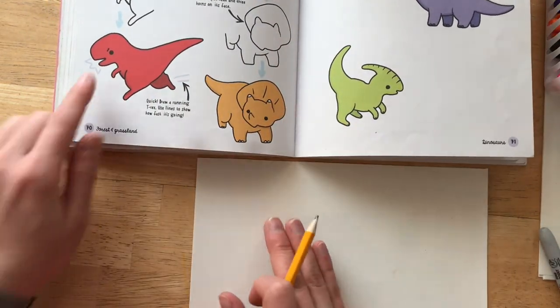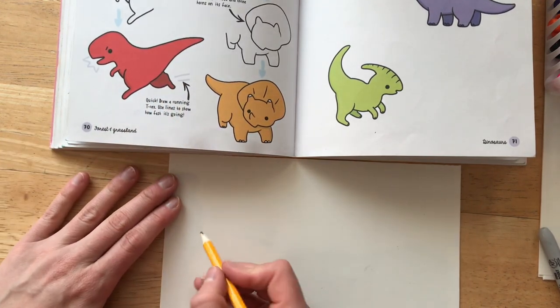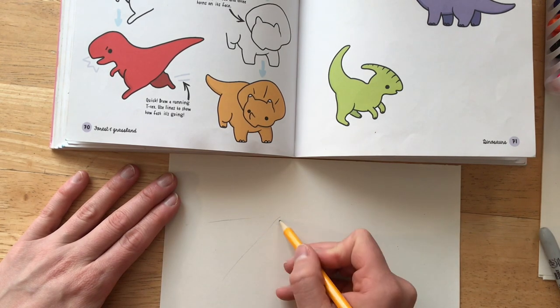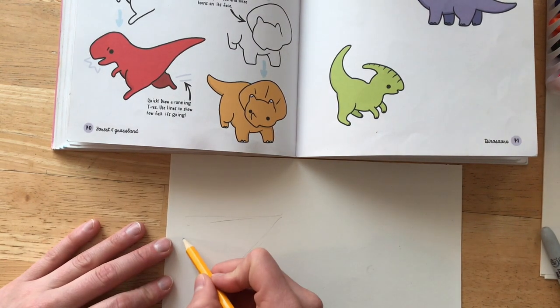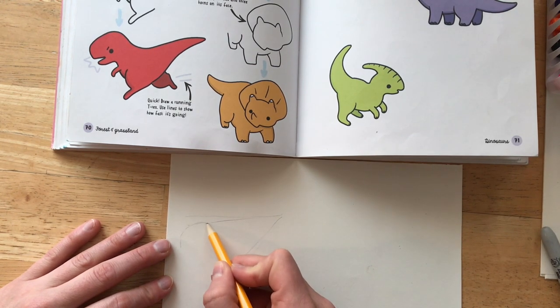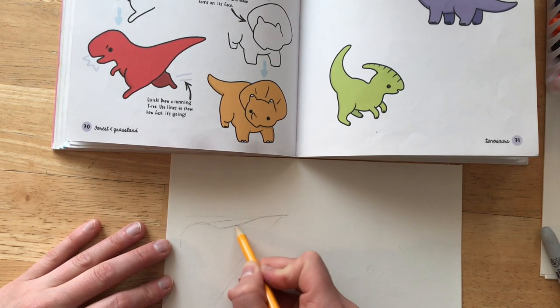First, I'm going to start with the Tyrannosaurus Rex. He is almost like a triangle with curvy lines, so that's where I'm going to start. Remember, I always suggest that you sketch or draw very lightly so that you can go back and edit if you need to.